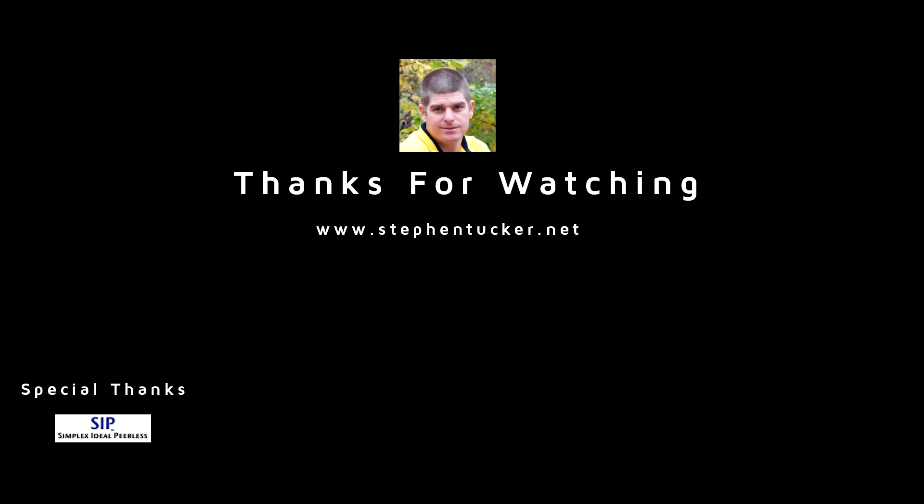I want to thank Mark Pilger from SIP — I also thanked him on my website — for really listening to ways to improve the product. He put this together in about two weeks and had it sent to us to try out and make sure it did exactly what we wanted. That's one of the things I enjoy — helping manufacturers with products when I see an opportunity to fix something. I hope you guys enjoyed it, stay tuned for the next one, thanks.